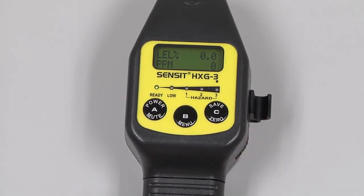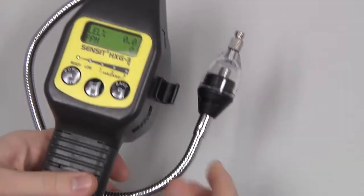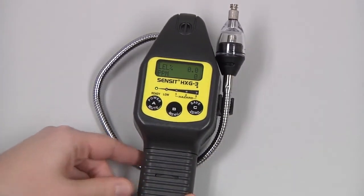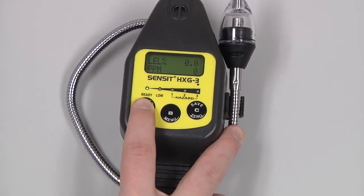When we're done with our investigation, turn off the tick wheel until it clicks. Return the gooseneck to the storage position, gripping it counterclockwise around the instrument. Allow the readings to clear out in a clean air environment, and then we can power the instrument down by pressing and holding the A button.